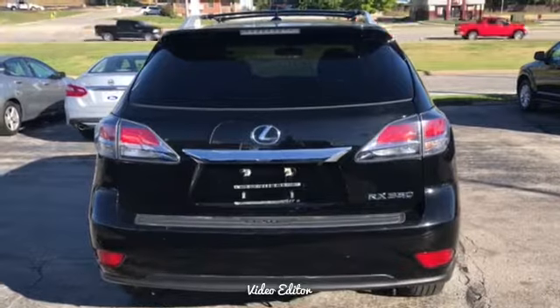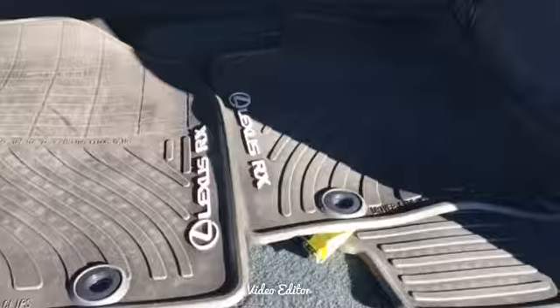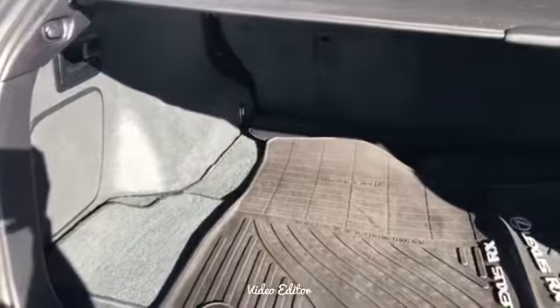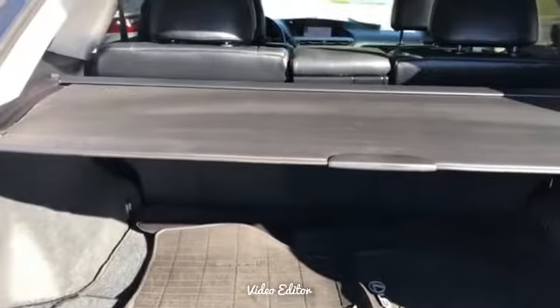This is a push to start vehicle and you'll have the electric option for the trunk. Have your all-weather Lexus mats here in the back. Premium sound, so you'll have your extra speaker back here, as well as your cover so people will not know what's in your trunk.